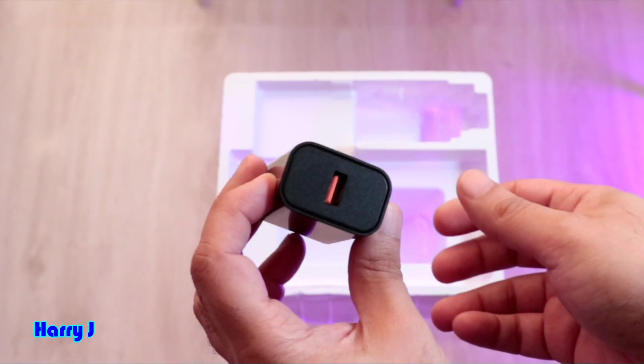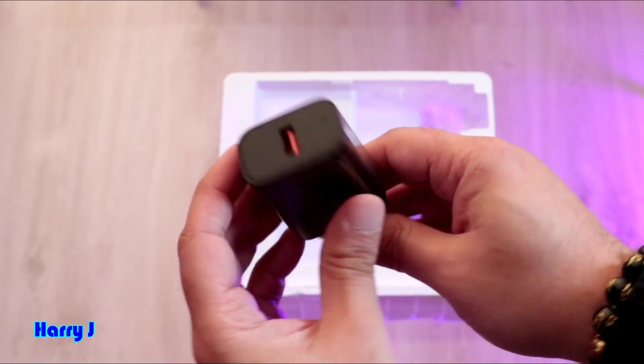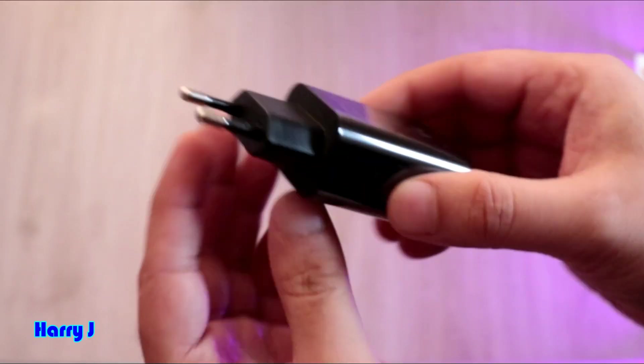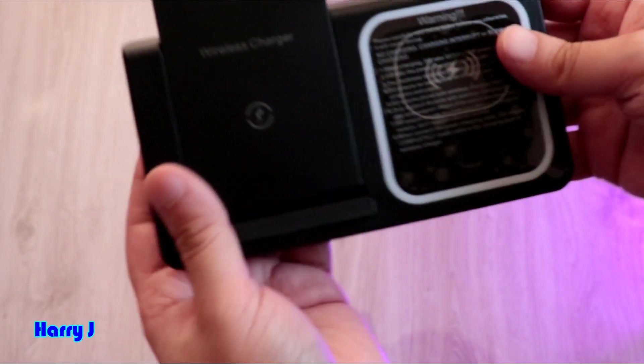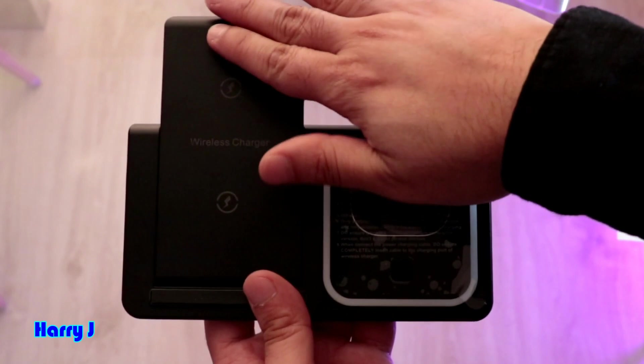We also have an adapter — a power brick, you can say. It's heavy because you're going to charge three products together, so it should be strong. Made in China, like all the products — nothing special. Now let's go to the product itself.